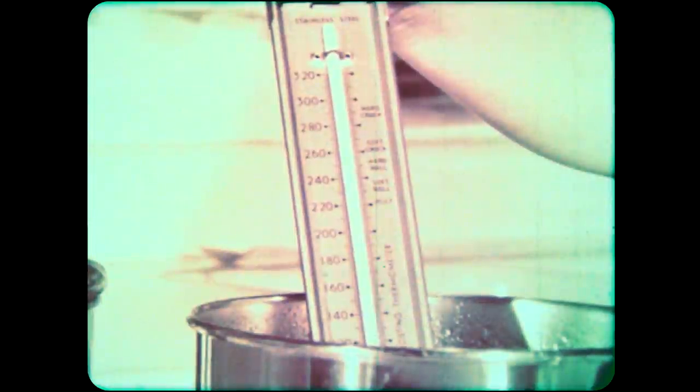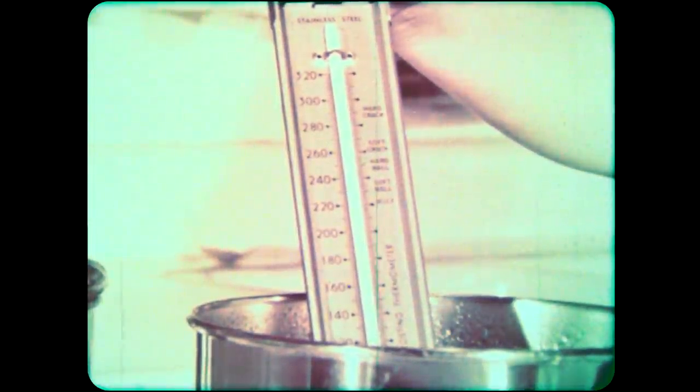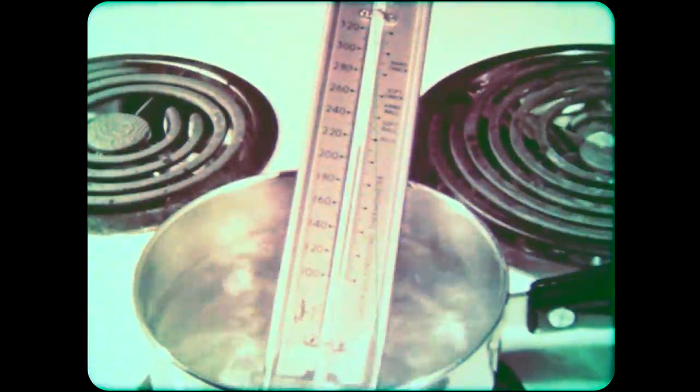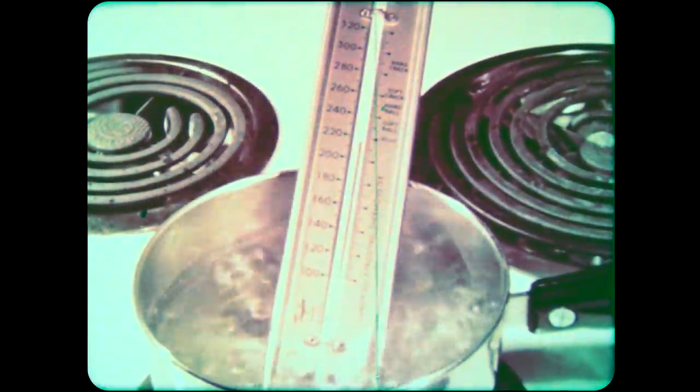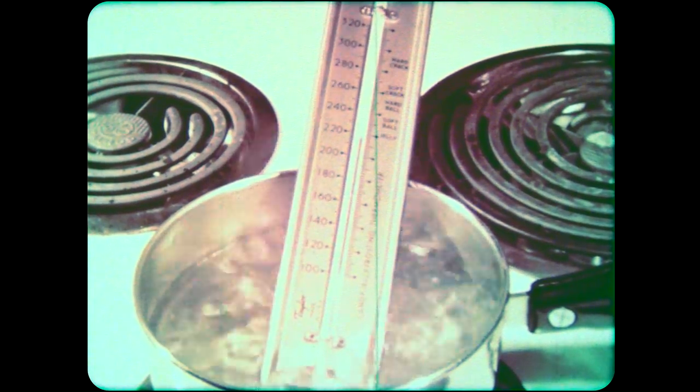Here is another type of cooking thermometer. This is the one mother used when she was making the frosting for the cake, and she uses it when she cooks other things, too. Cooking thermometers must be made to show high temperatures, but they don't need to show low ones, because they are only used when things are heated.